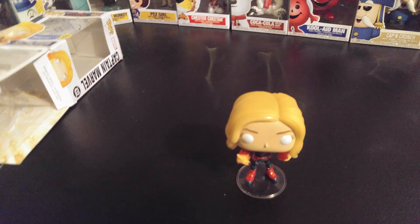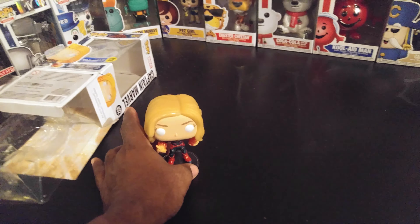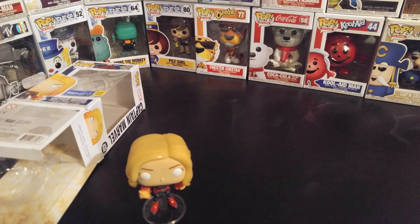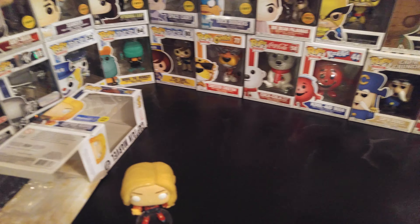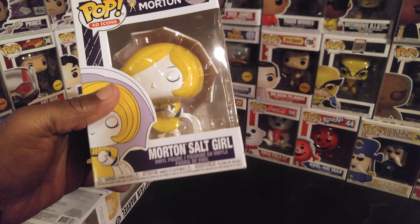I don't know where I stay at, but there's a GameStop across the parking lot. Ran in there. First thing I saw was BAM!